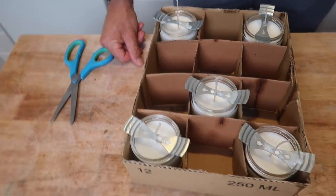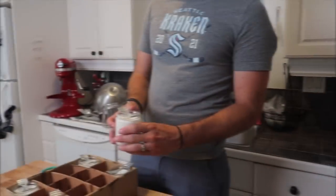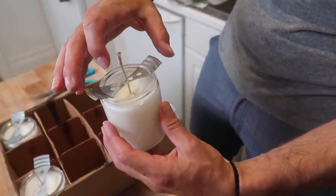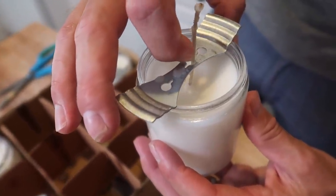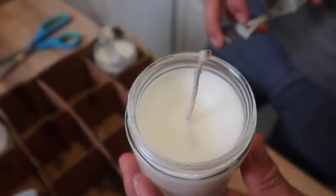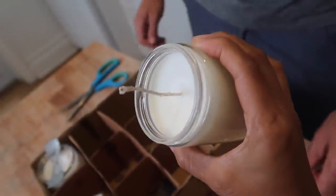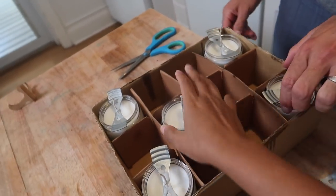Hey guys, it is actually the next day. We let the candles cool down overnight and we are going to show you what they look like right now. This is what they look like now that they're completely hardened. You can see we have the wick holder there — to remove it you just move that piece away from the crease and lift it out like that. The wick is right in the center of the candle and the top is perfectly smooth. We don't have any of that tunneling we were trying to prevent by having it cool down in the cardboard box, and none of them have tunneling — which is awesome.